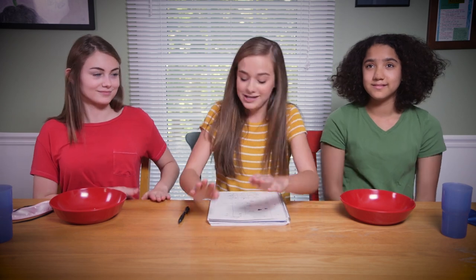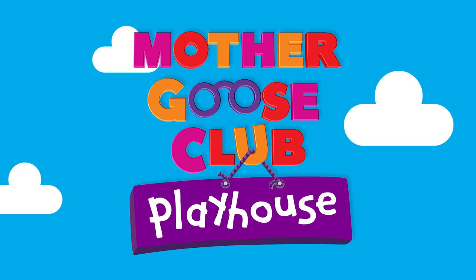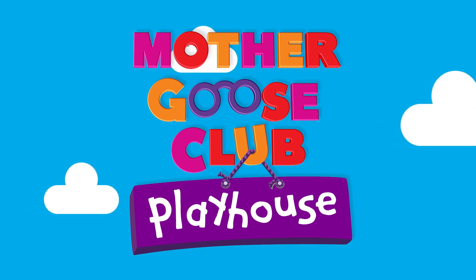For our last one, you guys both guessed taco, but the answer was pizza! Pizza? Oh, I guess I could taste that. For our final scores, the winner is - drum roll please - Ariana! Yes! Good job. It was really close - you had six and you had five, so it was a very close call. Good job. Thank you for watching Mother Goose Club! Bye!